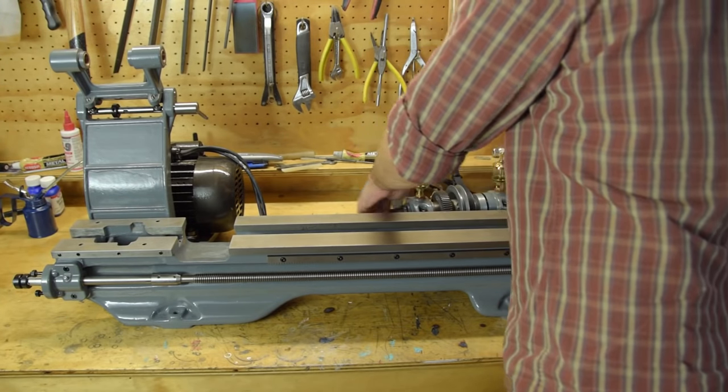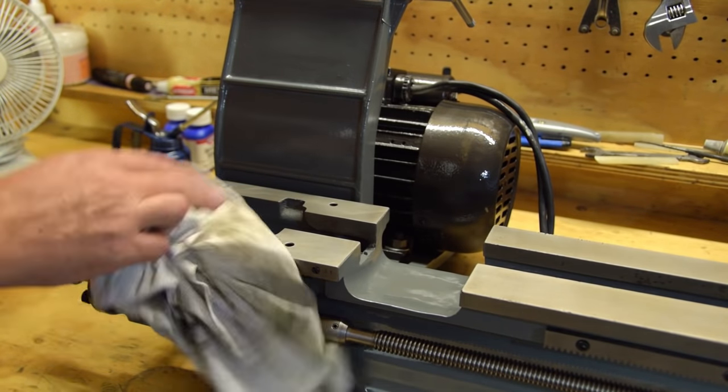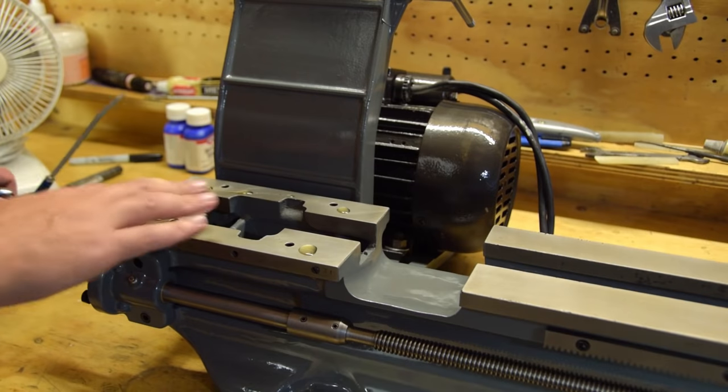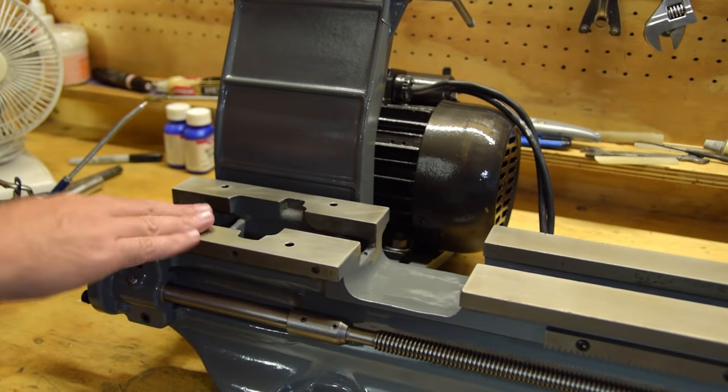I figure it's about time this chunk of useless metal becomes a lathe again, so next up is installing the headstock. I'm oiling the bed of the lathe, wiping nearly all of the oil off, and then checking for any grit with my bare hand. Same with the underside of the headstock.